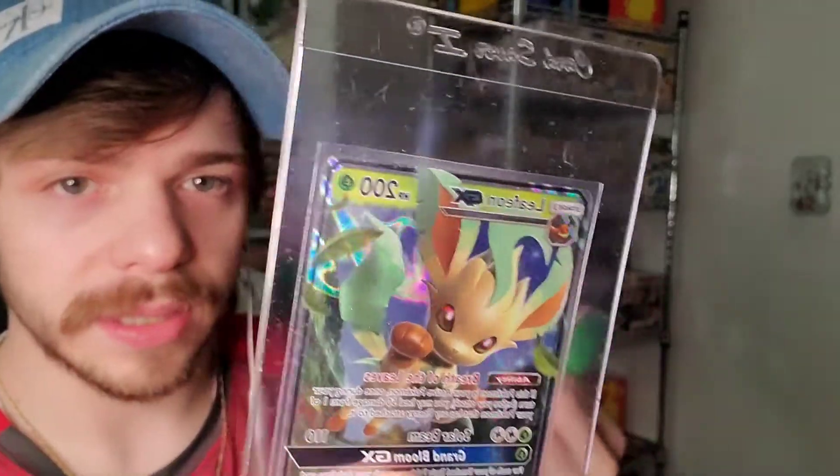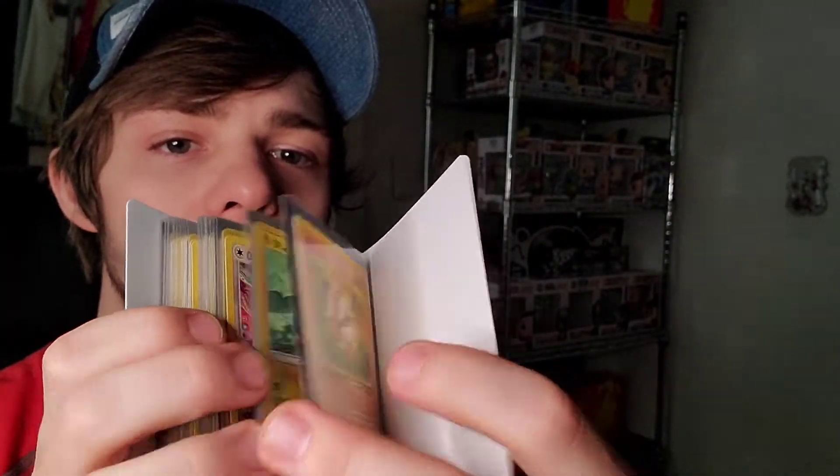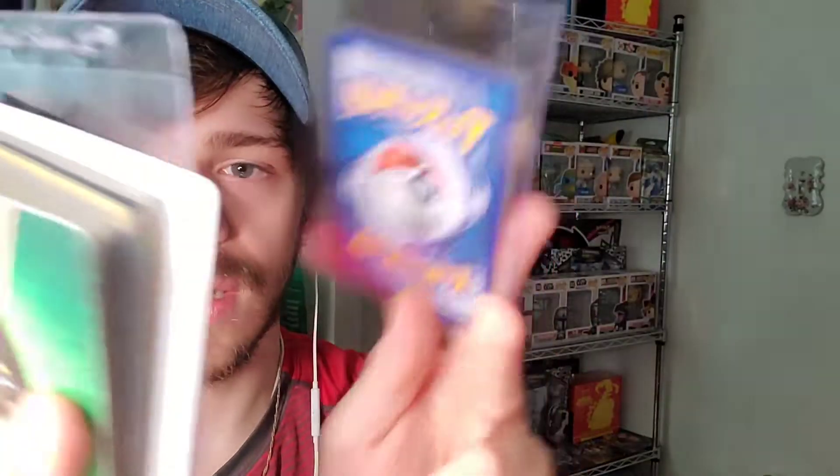I appreciate everyone who tunes in to Poke Ken each day or each week. I'm going to be giving away a card saver plus this Leafeon full art to one lucky Poke Ken viewer. You'll also get this Chikorita — I believe it's Neo Destiny, correct me if I'm wrong. We also have a misprint Polywag. This binder is all filled out; all we need is 1,000 subscribers and it will go to one lucky viewer. Tag 100 people on my Instagram.